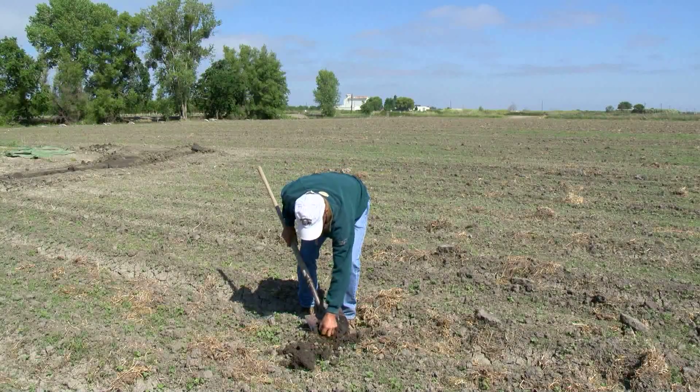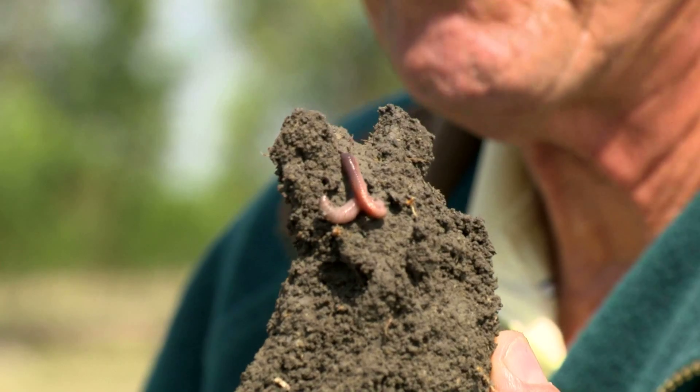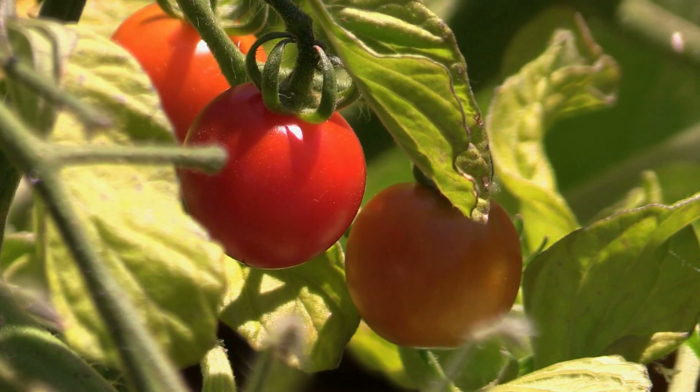Farmer Scott Park has also built top-notch soil health with superb moisture retention. His tomato transplants reap the benefits this spring.